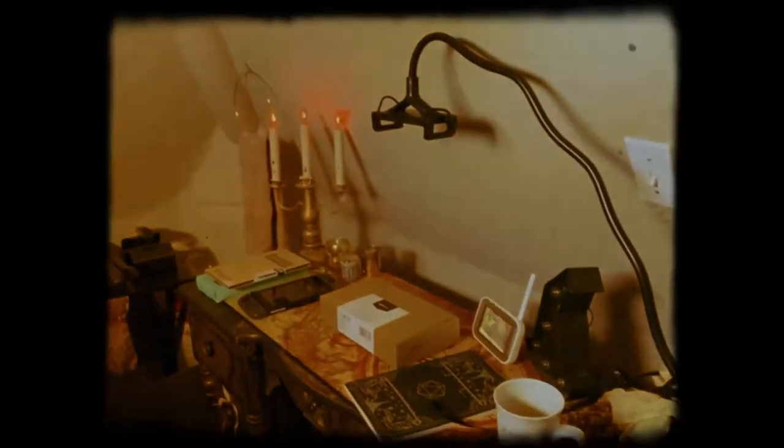Hey guys, welcome to my studio. It's been such a long time. I'd like to fill you in on what's been going on in my life, but I think that should be saved for a separate video. I'd like to show you around my studio a little bit and do a little art project with you while we're just sitting, relaxing, and trying to stay safe and healthy.